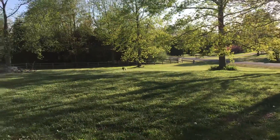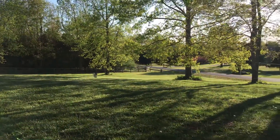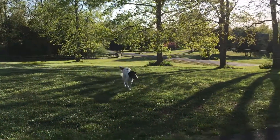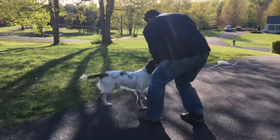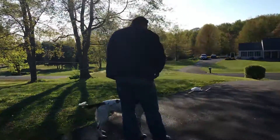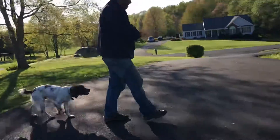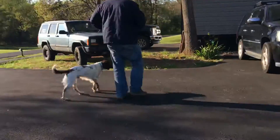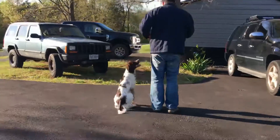Get it, here, here, good boy. Good, here, good boy, good, alright, let's go get this other one, here, good boy.